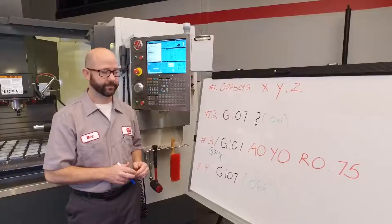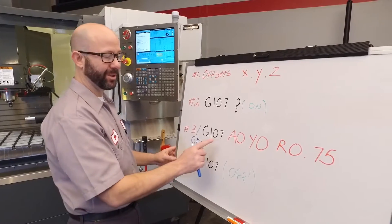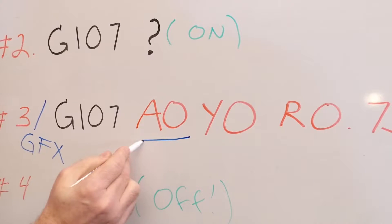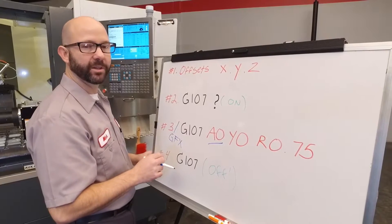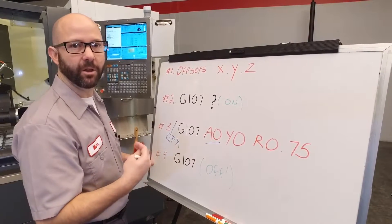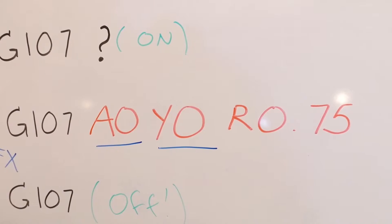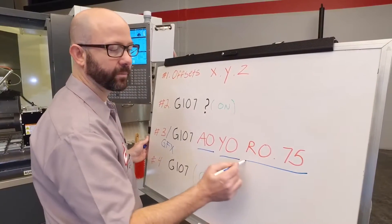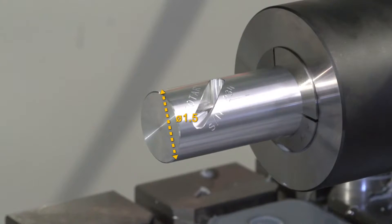That's why we put a block delete on our G107 line — in order to see things happen in graphics. Let's talk about our G107 line of code. G107 turns on our cylindrical mapping. A0 means we're using our A-axis as opposed to the B-axis. Because our G54 Y0 is set along the centerline of the A-axis, we're going to use Y0. For this typical setup, we're always going to use A0 and Y0. Finally, what's the radius of the cylinder? Our part is 1.5 inch diameter, so we use R.75.